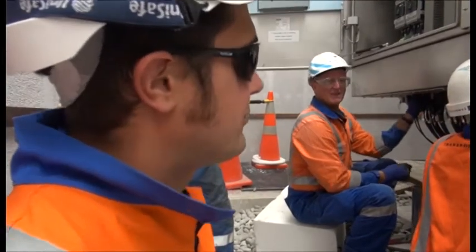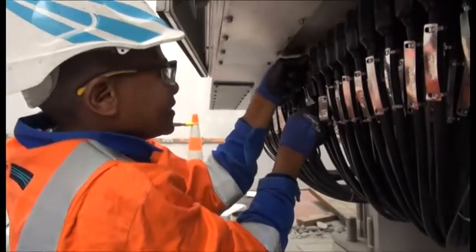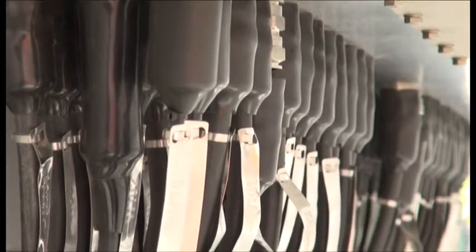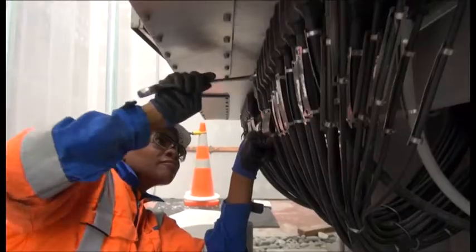You just have to re-tighten some of the glands. They haven't been tightened up well enough in the first place, or they've come loose during transportation. It's just the armoring, the screen of the cables. Just going through and checking them all, making sure that they're all done up tight and fit for purpose.